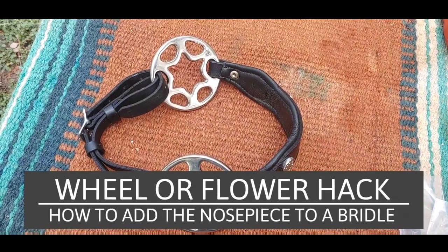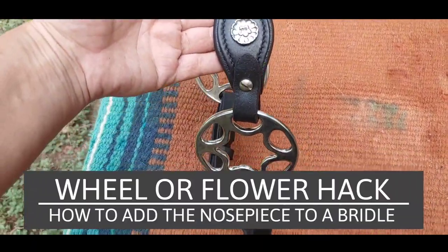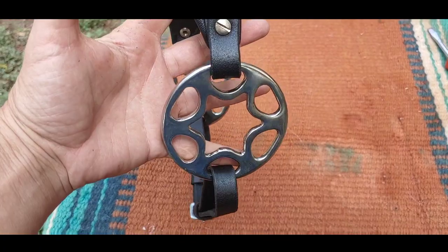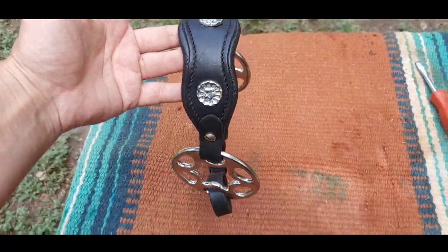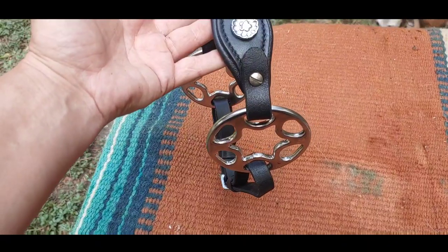Hello everybody! Welcome to today's video. Today we are going to be taking an orbitless — they also call this a flower hack type of noseband — that we got, and we're going to put it on a bridle. It's going to look like this.